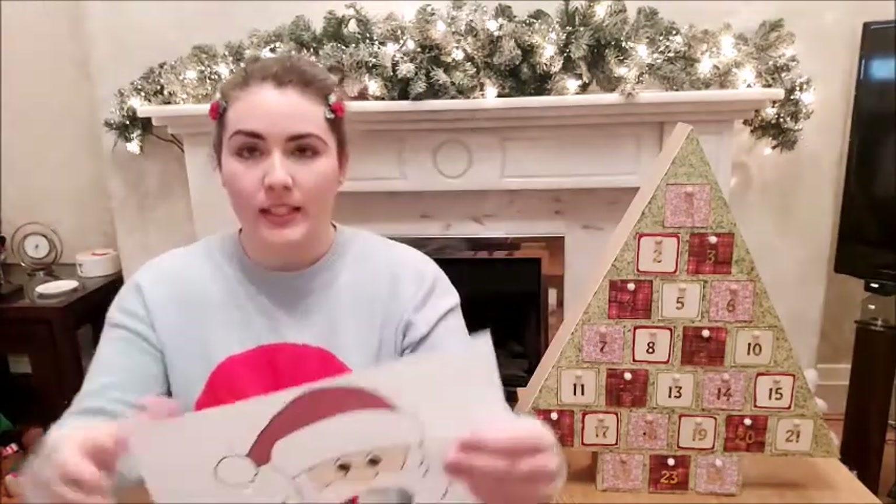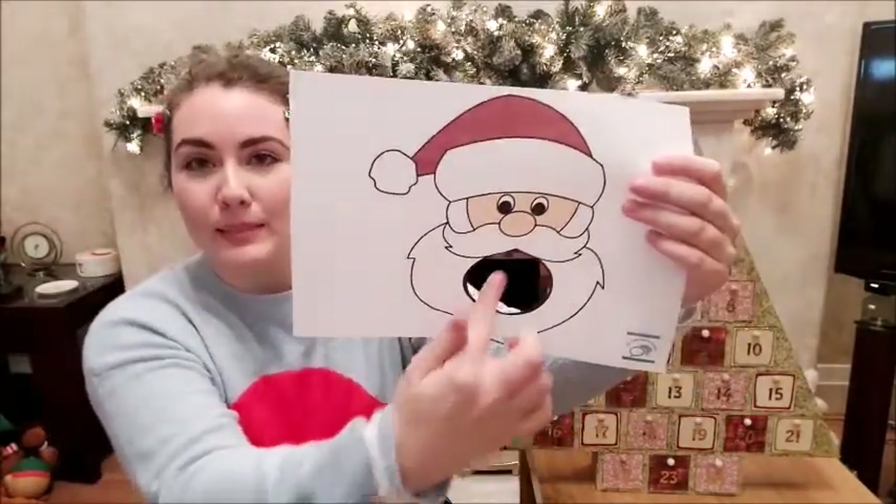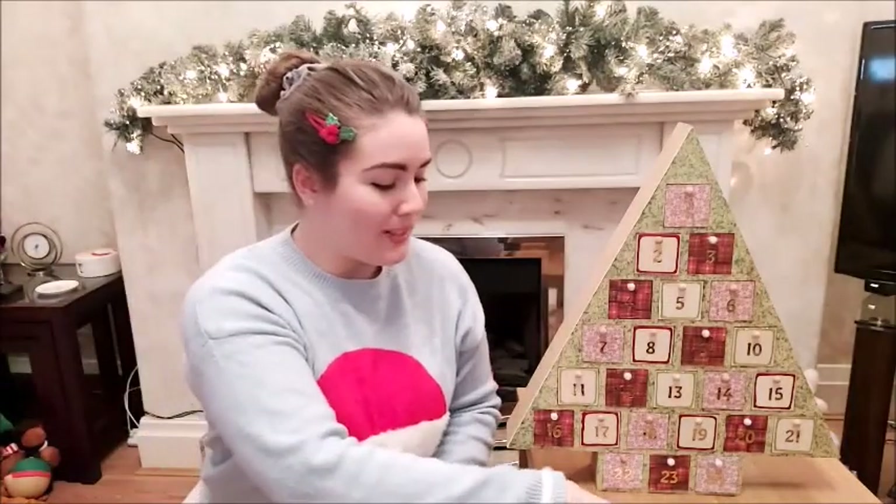I've cut it out already so you can see what it will look like. I've cut the hole out for his mouth and quickly cut these up, so they're not the best cutting out.